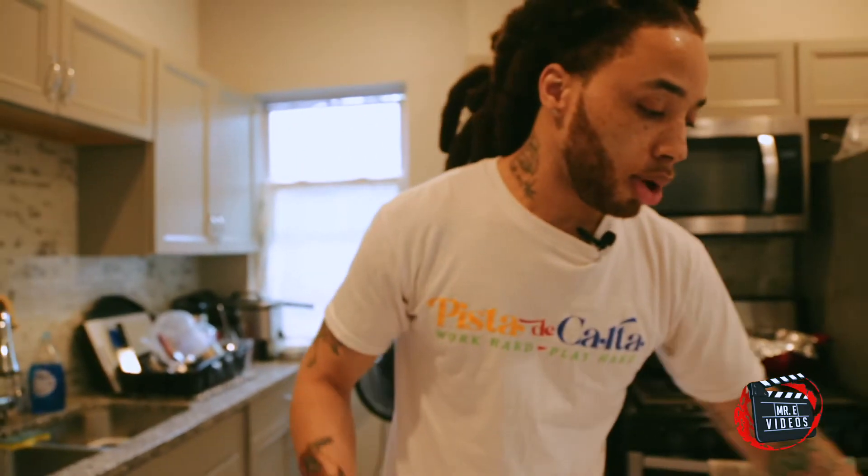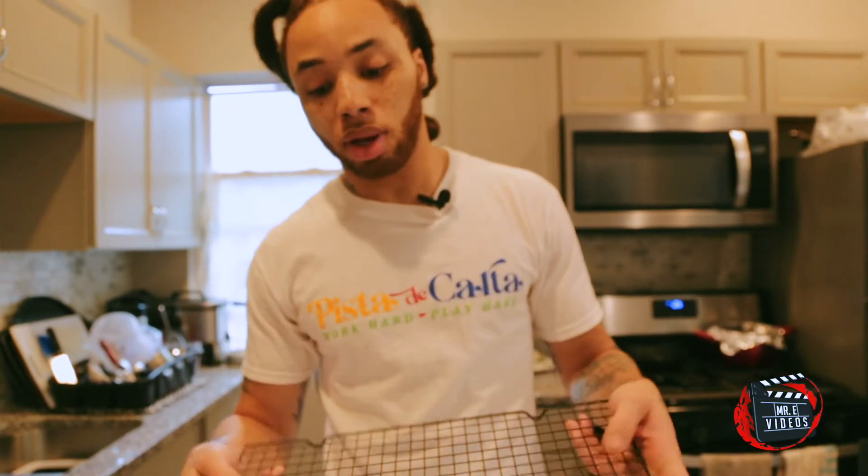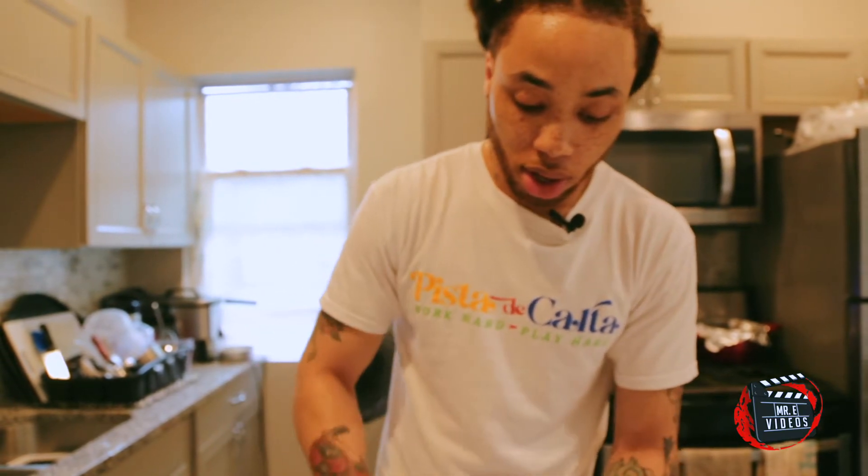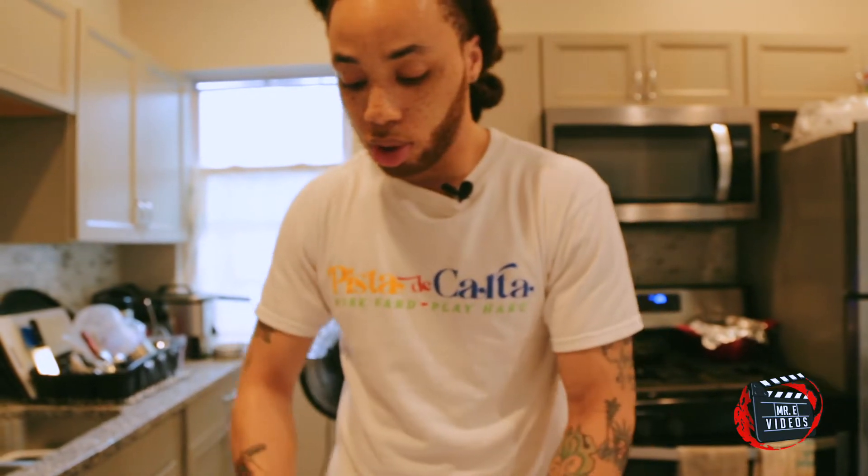Once your pot tarts come out the oven, you're going to take them out and let them cool for about five to ten minutes on a cooling rack. That way they cool evenly on both sides. And then we're going to ice it at the end — we're going to show y'all the official real deal pot tart.